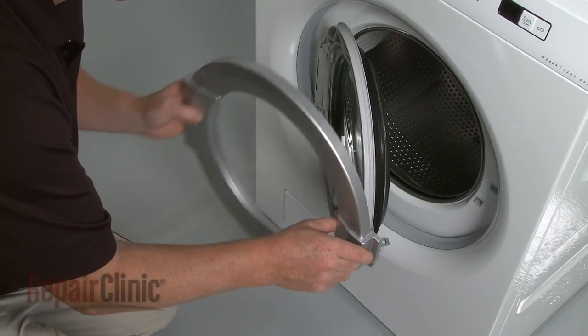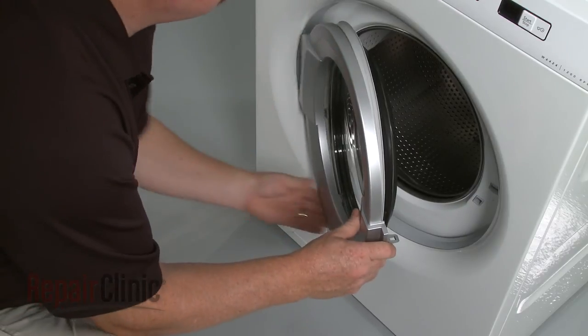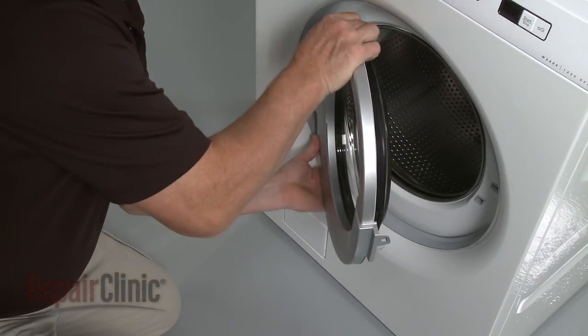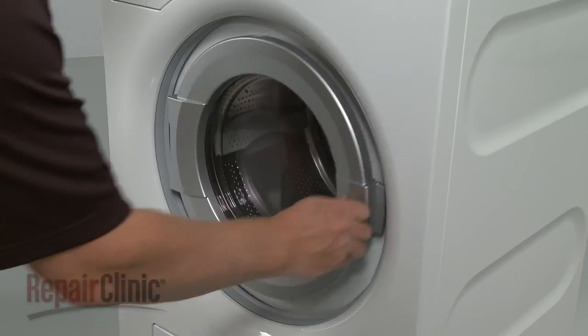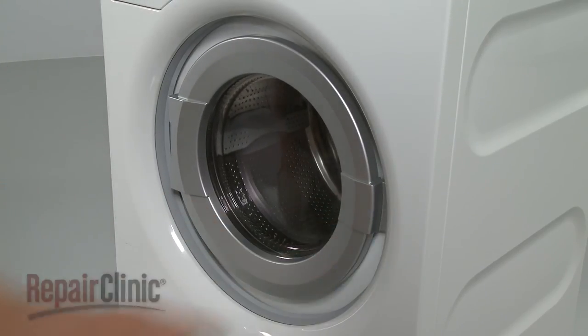Align the two door panels, snap them together, and confirm that the door closes and seals properly. Thank you.